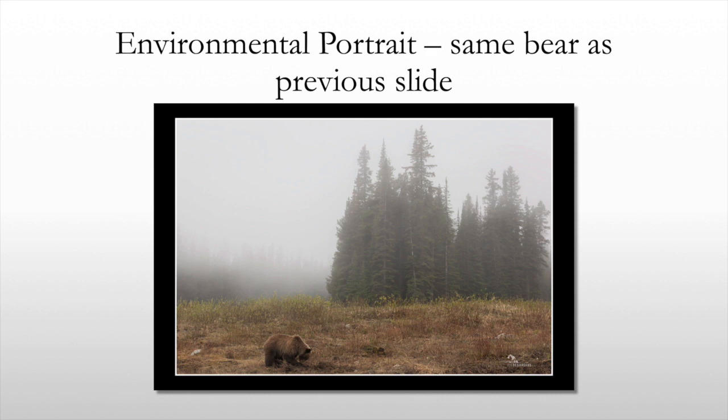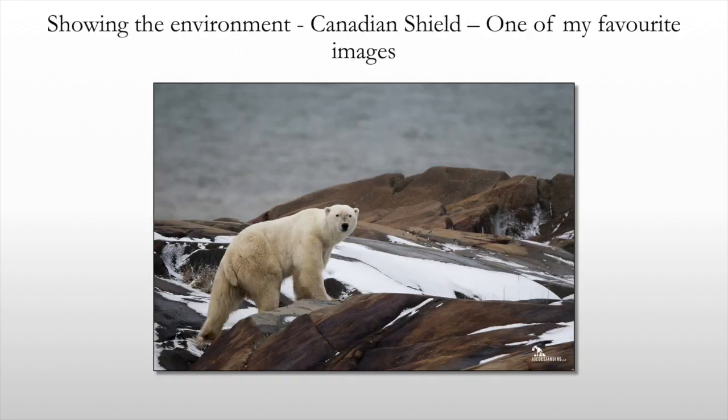When I'm shooting, I've got the large telephotos on one camera body and a wide angle on another. The other lens was a 24 to 70mm f/2.8, and then this was shot with a 500mm f/4 — another example of an environmental portrait showing the environment. This is another one of my favorite images for the polar bear species, showing the Canadian shield, the bay in the background, and just showing the harshness of the environment these polar bears have to go through.